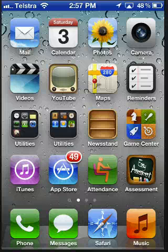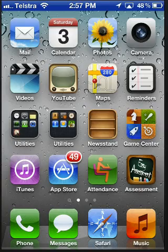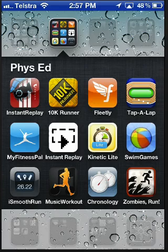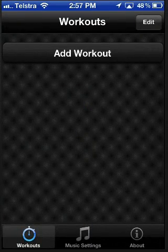Hi everyone, just thought I'd give a quick demonstration of three new apps that are coming out this week. One's the Music Workout app, which is designed to facilitate interval training and any sort of grip rotations. Here it is here, it's called Music Workouts.